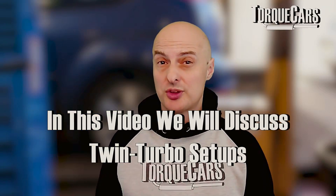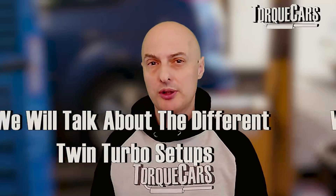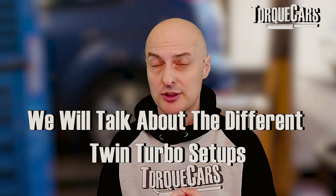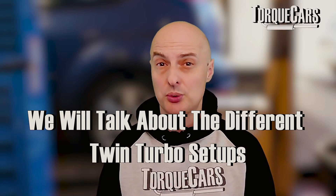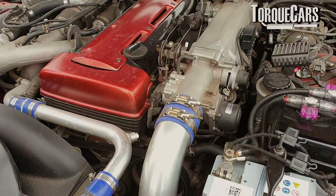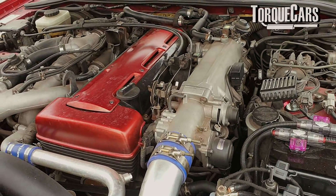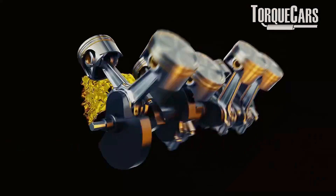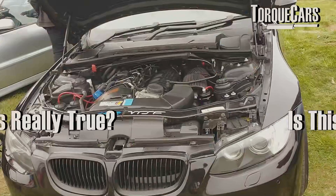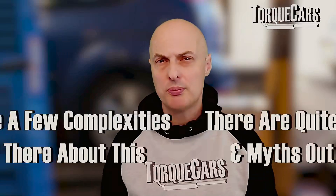In this video we're going to look at twin turbo setups — specifically the parallel twin turbo setup, the inline twin turbo setup, and sequential turbocharging. There are various ways of getting two turbos to work. The basic idea of a turbo is it compresses the air and allows you to get more air into the engine so you can burn more fuel and make more power.